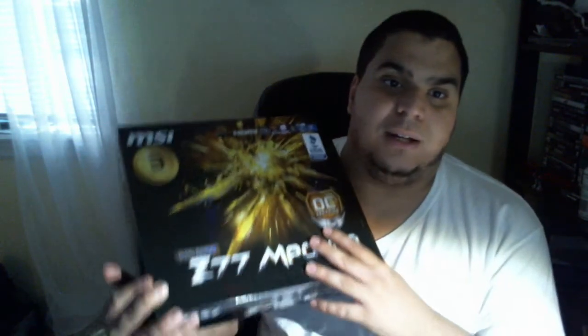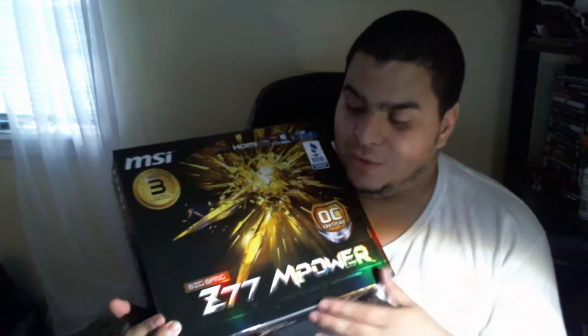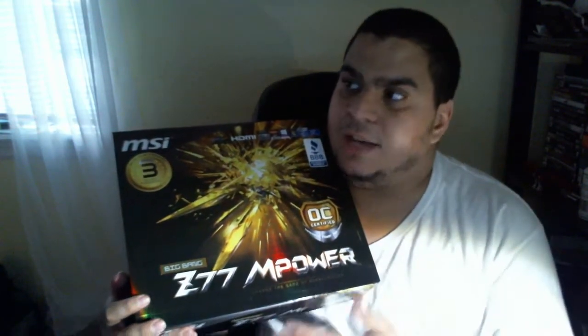I can't wait to put this motherboard in my system — I am dying to put it in. I'm actually going to do it tonight, which is crazy. When I'm done putting it together, I will make another video and show you guys all the new parts and everything.